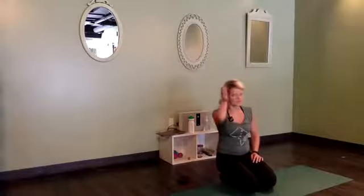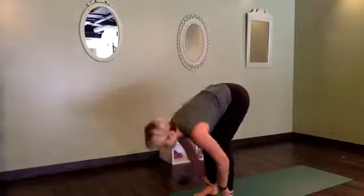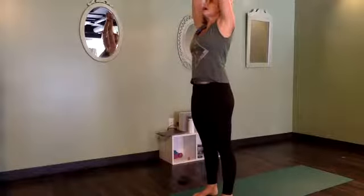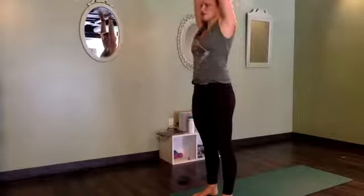One more time — inhale, exhale, bend your knees, look forward. Inhale, step or walk your feet to your hands at the top of the mat. Halfway lift and forward fold. Rise all the way up to standing, reach tall. Exhale, hands to heart.